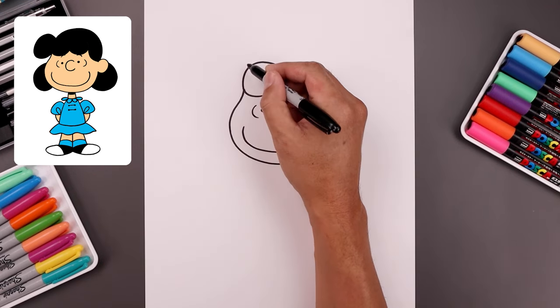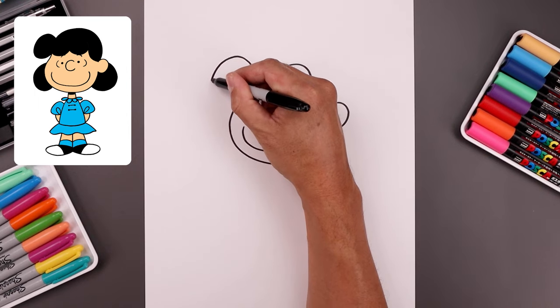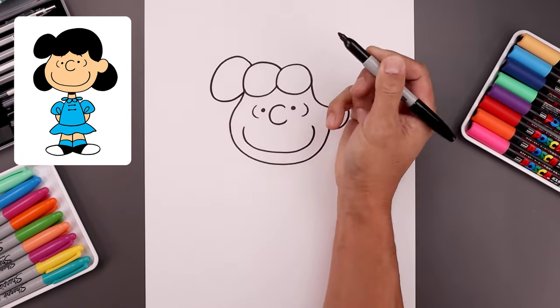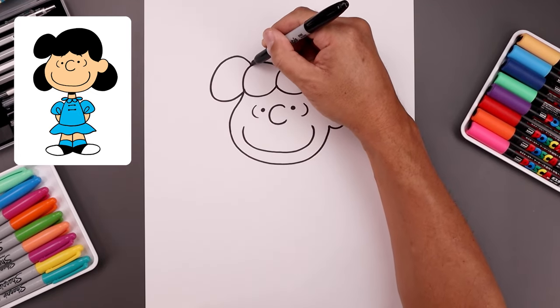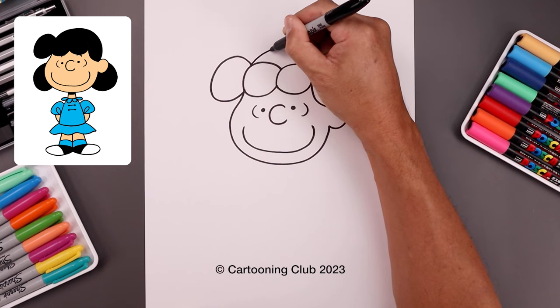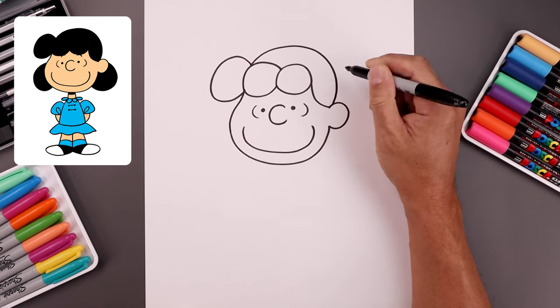Then we're gonna add one large curl on the outside. Starting from the top, go up, come around towards the bottom, and pull that in towards the side of the head. Now in between these two curls, we're gonna curve the head going up towards the top, come around, and then bend that back in on top of the ear.